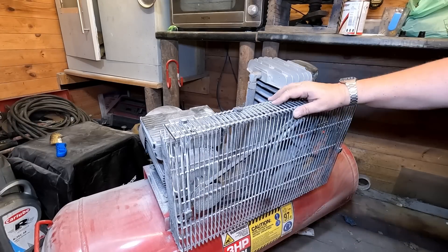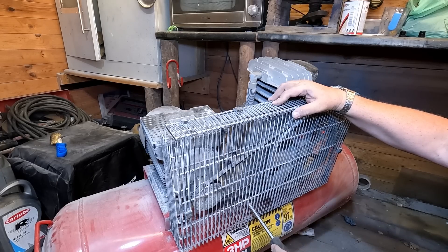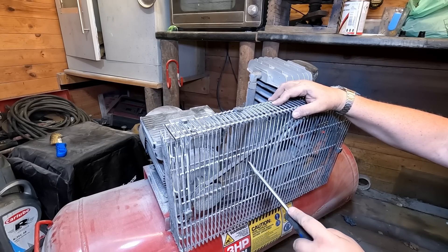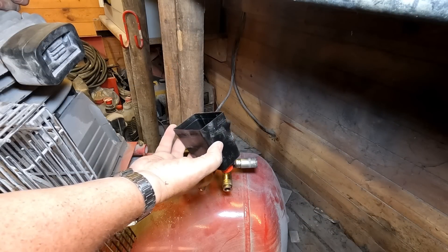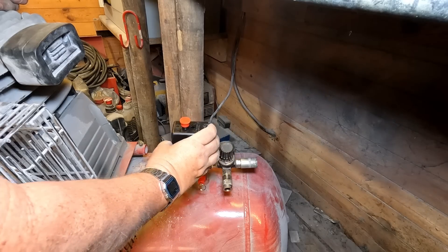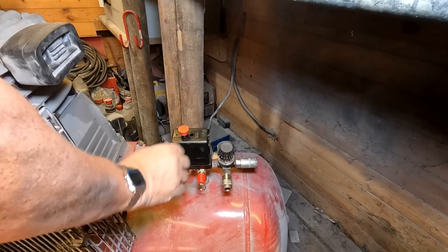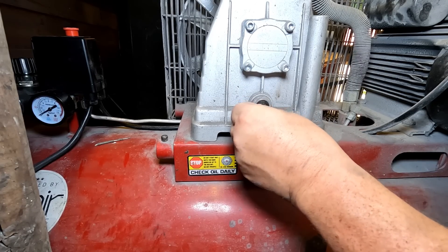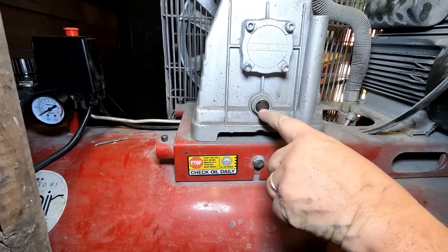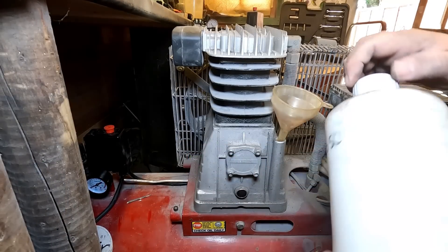This is a belt-drive compressor, folks — just checking the belt tension while I'm here, which seems to be fine — about a centimetre of play, I'm happy with that. The cover can go back on — and we should be back in business. One other thing I want to check is the fluid level on the compressor. There's a red dot in the middle there and the fluid should be halfway up into the red dot, which I can't see.